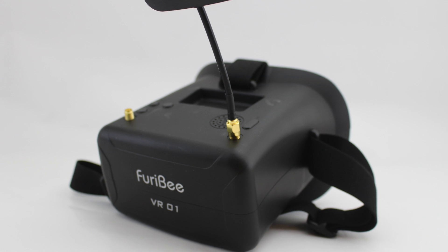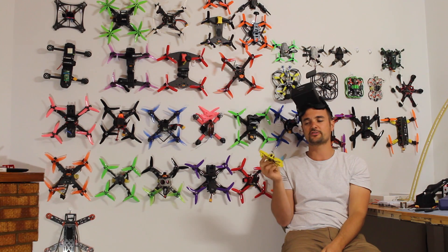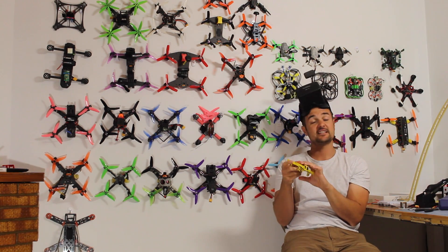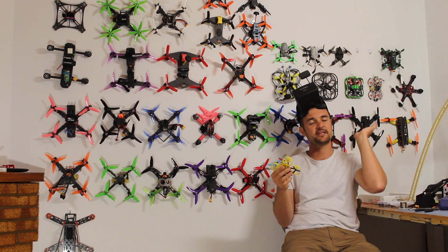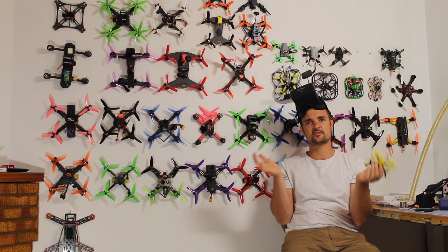This is a relatively cheap setup, and what makes it interesting is that it runs on 2S. We're doing some 2S micro action, because traditionally a lot of the micros — like the LT105 and things like that — have all been on 1S.